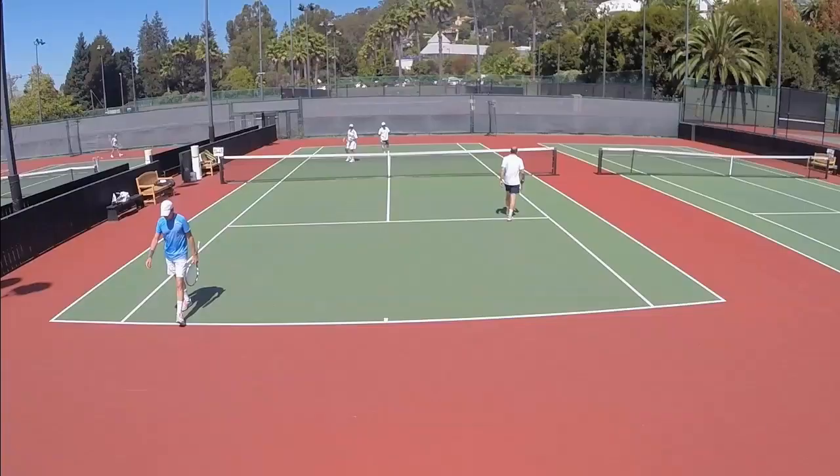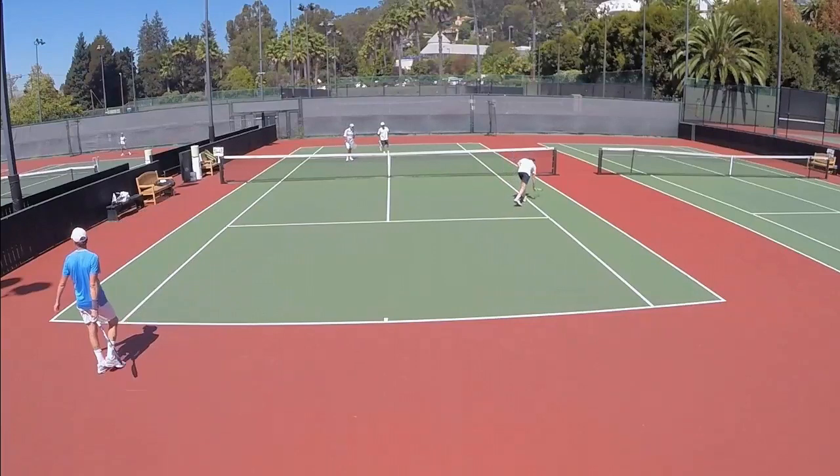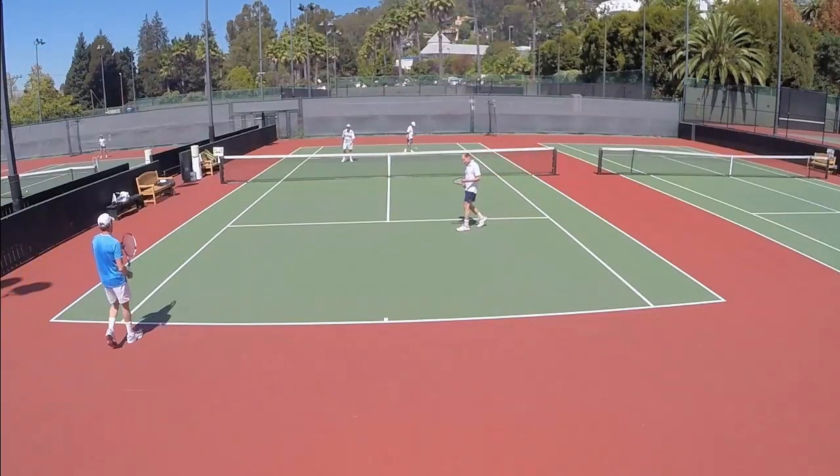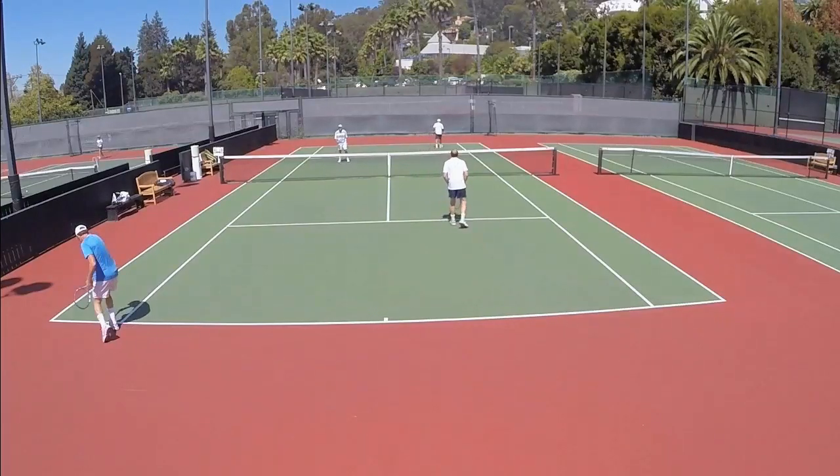Well, hey guys, it is Brent Abel at webtennis.com back here with you with the answer segment video to What's the Right Shot? Episode number 58.